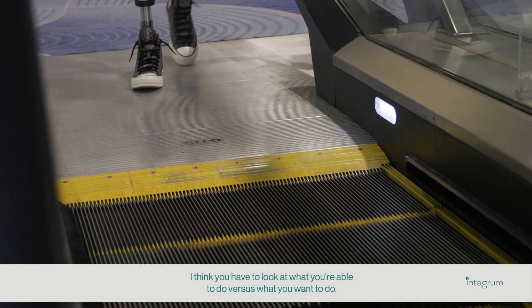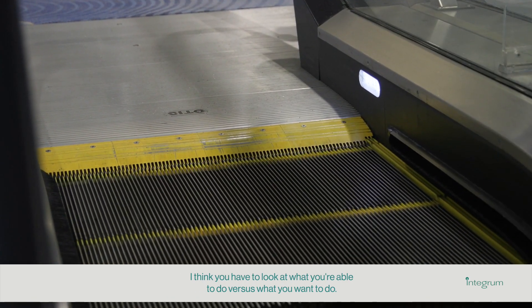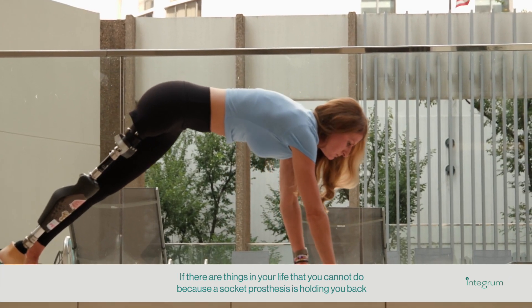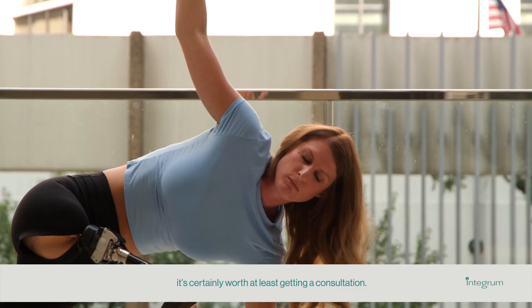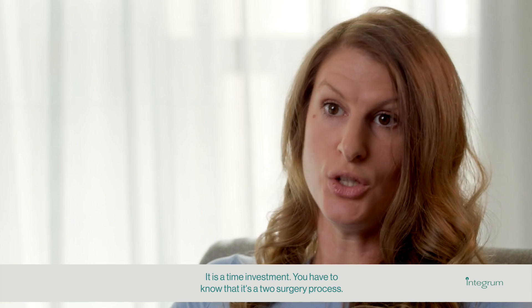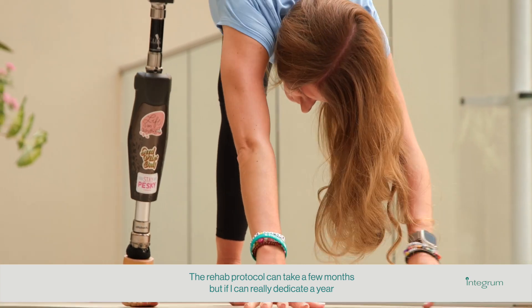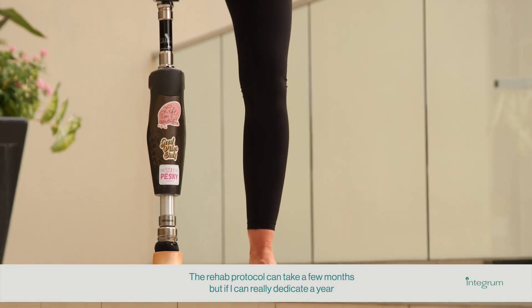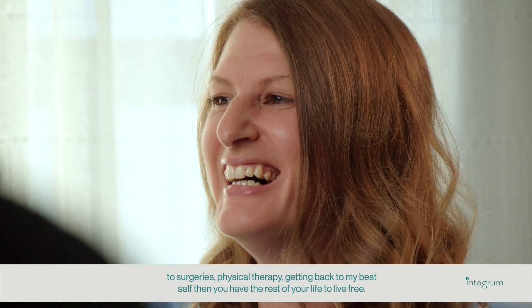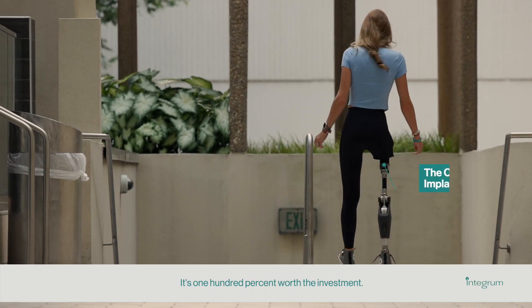I think you have to look at what you're able to do versus what you want to do. If there are things in your life that you cannot do because a socket prosthesis is holding you back, it's certainly worth at least getting a consultation. It is a time investment — a two-surgery process, and the rehab protocol can take a few months. But if you can dedicate a year to surgeries, physical therapy, and getting back to your best self, then you have the rest of your life to live free. It's 100% worth the investment.